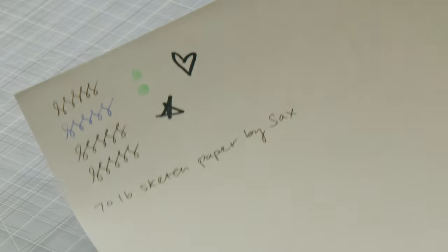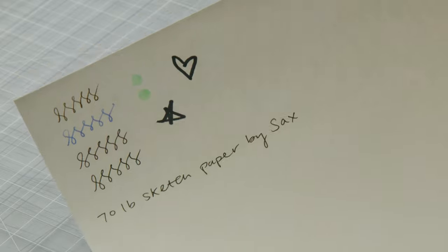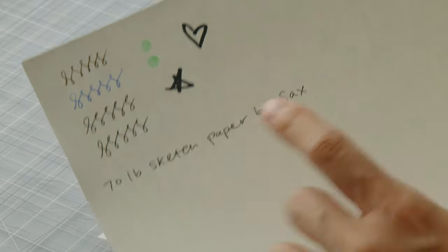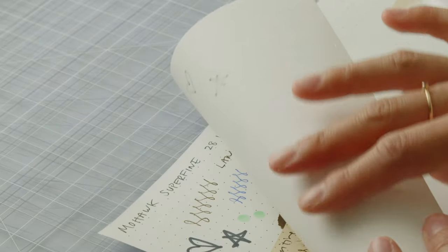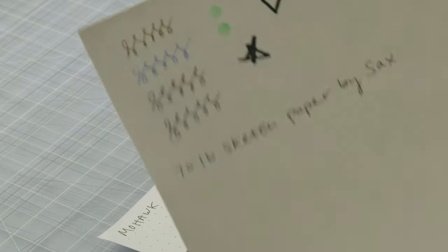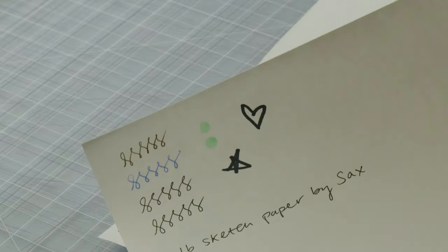Something you can try is loose leaf sketch paper — they are usually really affordable. This is a 70 pound sketch paper by Saks. There's a distinct smooth side and a rougher side, which is not ideal, but the pens look pretty good on this paper.